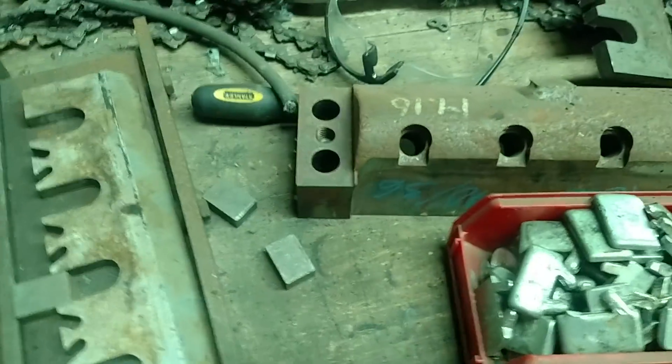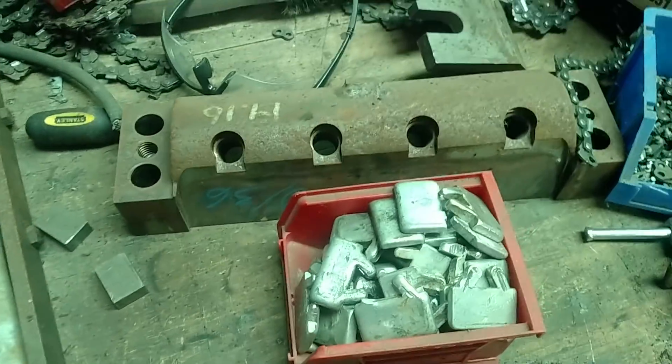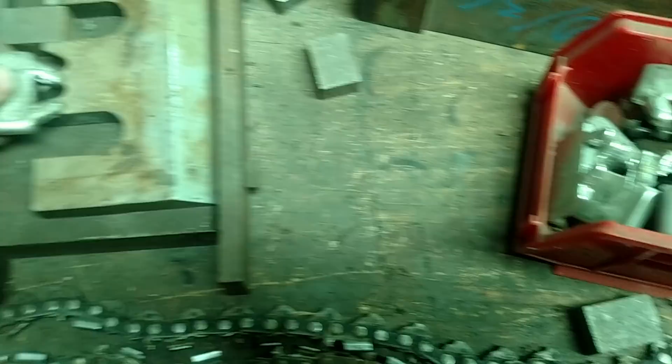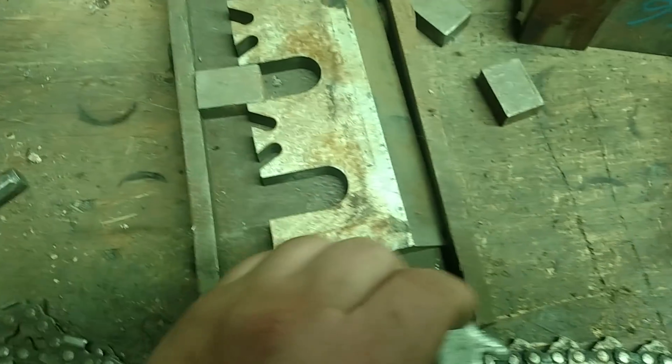So I'm going to take you over to our dirty table here where the knife sharpening stuff happens. These are all chunks of babbit that have been knocked out of old knives when we sharpen them.